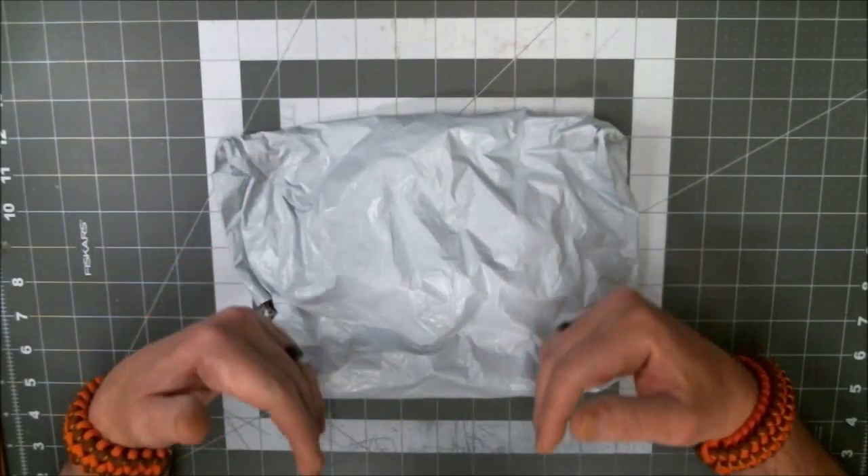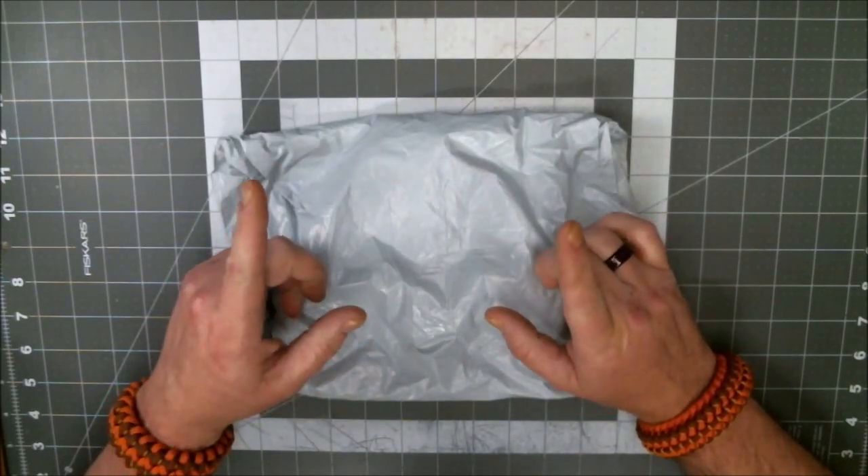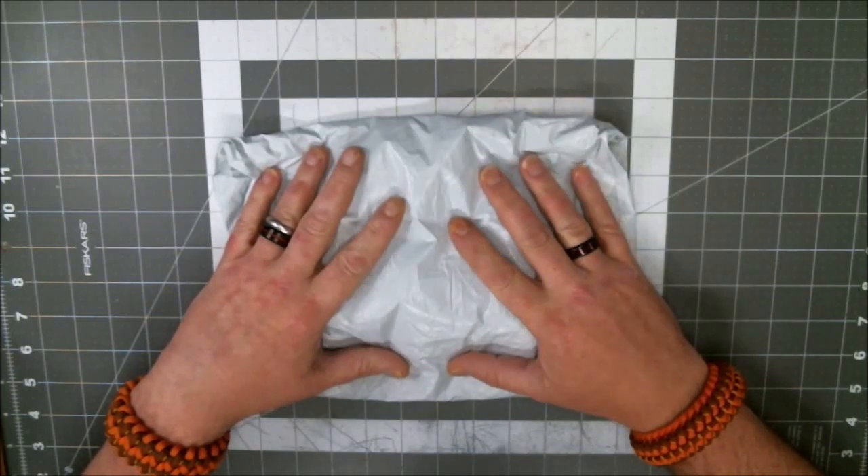Greetings everyone. Steve here in Portico. How you doing today? Hopefully your weaving's been happy. Welcome to another edition of What's in the Box? Man, don't look in the box. What's in the box?